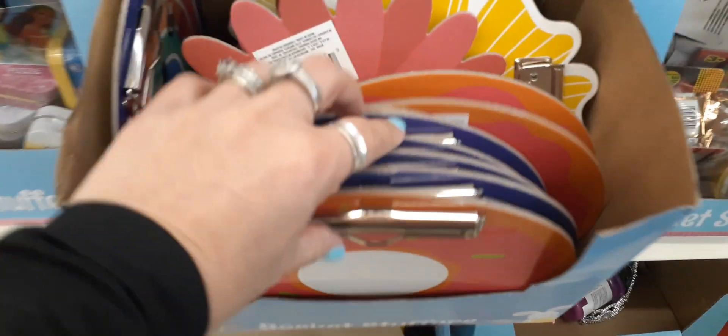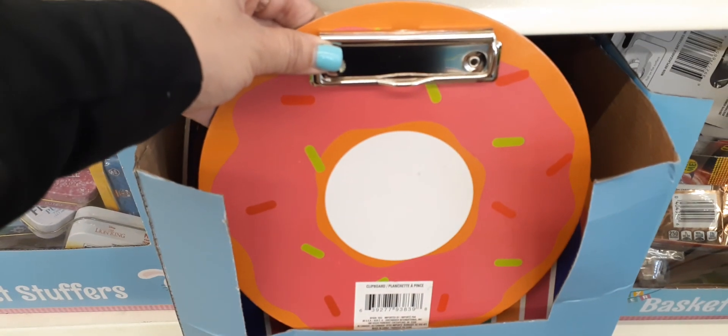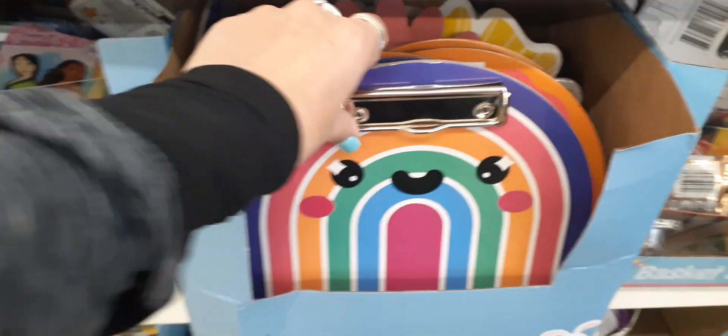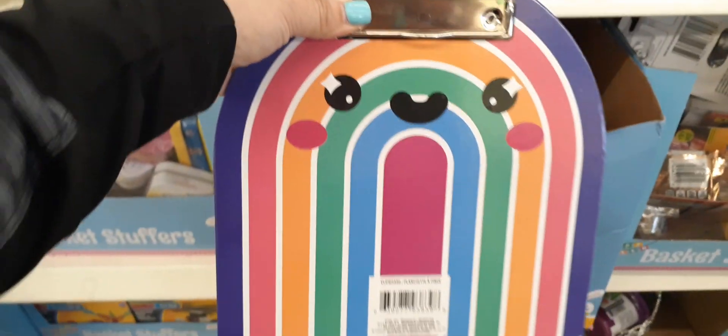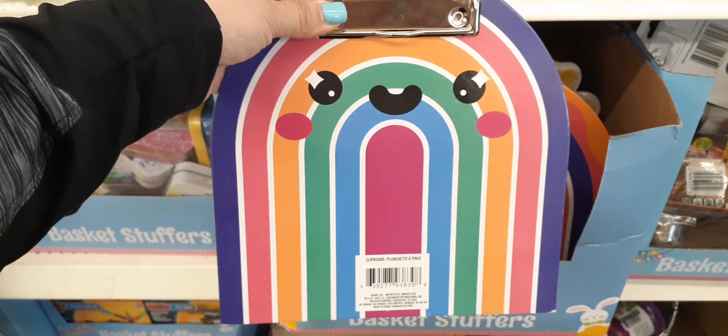Look how cute — for Easter basket stuffers, these are adorable little clipboards. We have it in a sprinkled donut design, and here we have it in what looks like a rainbow or kind of like a music box. Cute though, loving all of the colors.